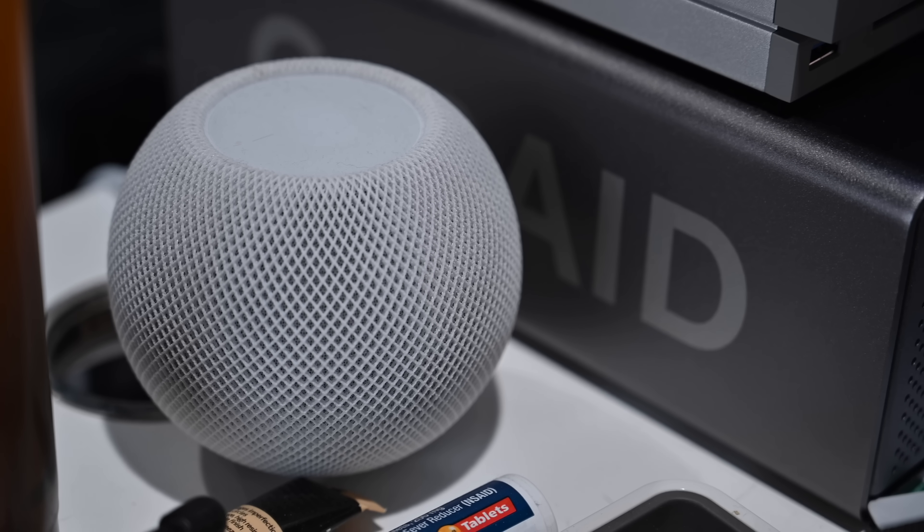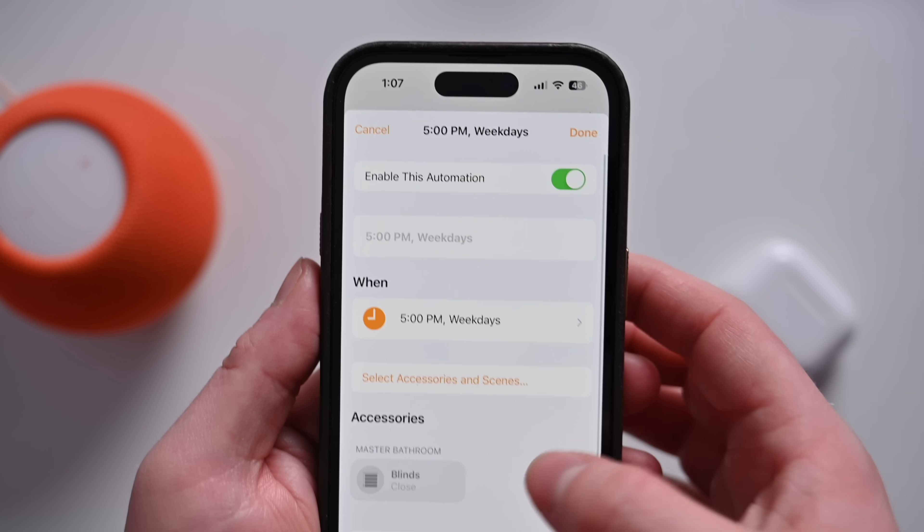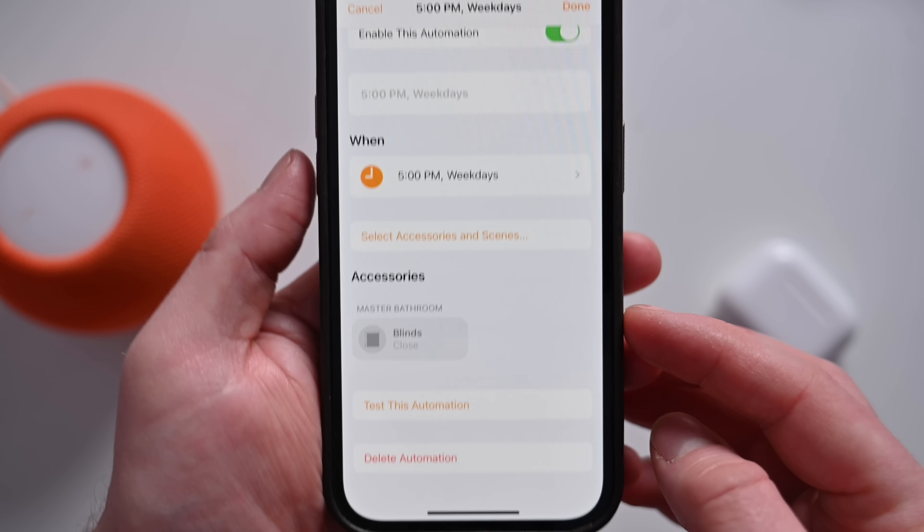Another one of my favorite new features coming to HomePods is the ability to set recurring automations with just your voice. You can do things like turn off the lights every day at a certain time, and you don't have to go to the Home app to set it up — you can just do it by asking Siri. Let's try one out. [Siri prompt] Close the master bathroom shades every weekday at 5 p.m. — 'I've set the master bathroom blinds to closed at 5 p.m., starting this afternoon.' That new automation will be created and show inside of the Home app where you can further modify it, add additional accessories, or disable and delete it if you no longer want it. This is seriously going to be one of my favorite features.